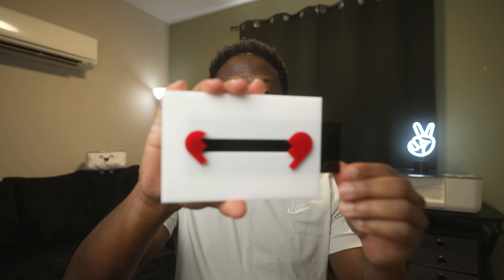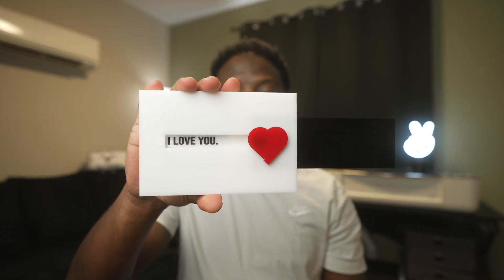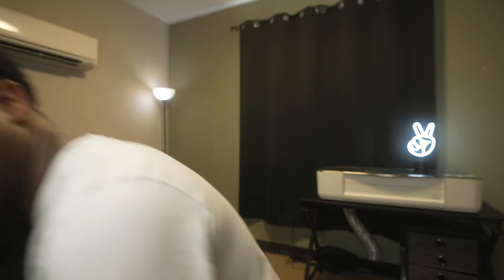Hey, what's up? Troy the Maker checking in and I love you. Okay, so Valentine's Day is next week, and if you didn't see last week's project I did the forever rose — I'll link it in the description below. I want to stay on the subject of Valentine's Day. Everybody wants to be loved, right? I got this idea of a card, like a Valentine's Day card that's made out of acrylic with a hidden message.